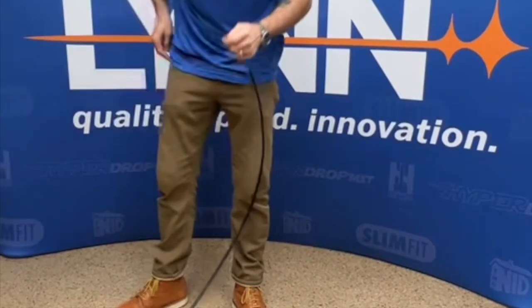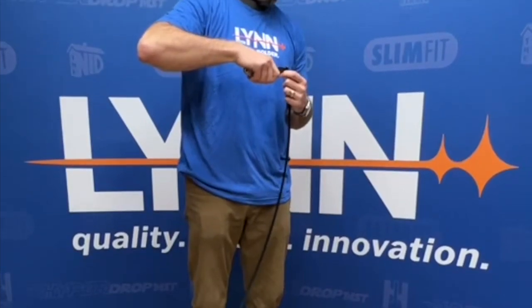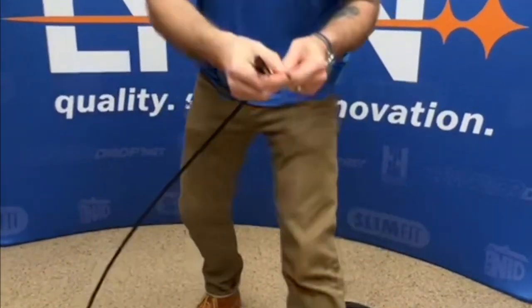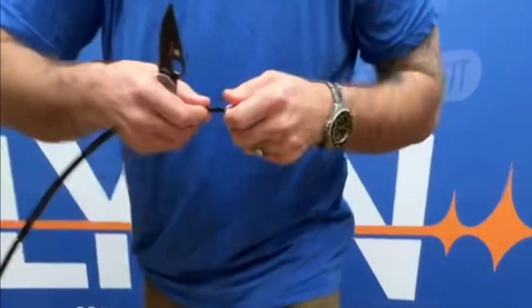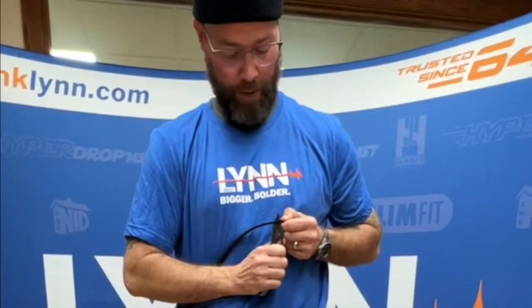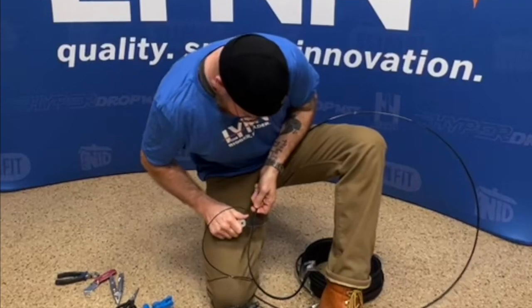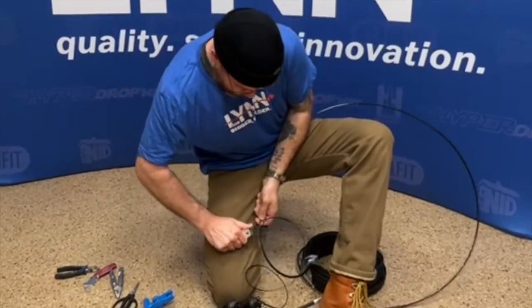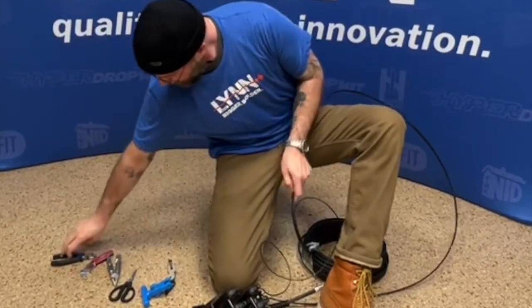So what we're going to do to start is we're going to cut off the toning wire. I'll get it started, just have it separated here a little bit, and then I'm going to start my knife along the side here and just kind of pull it. Try to be safe and just pull the actual cable instead of the knife. Get down to about where you need to be, and cut that off.